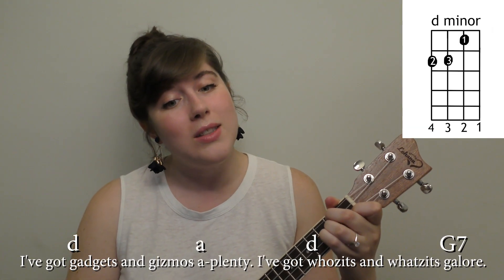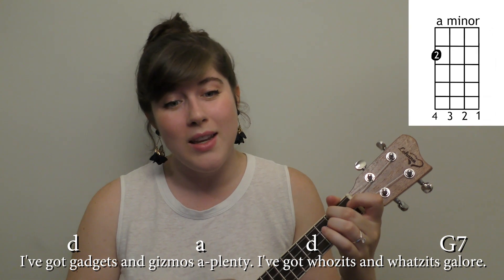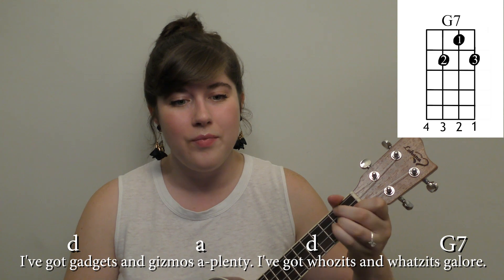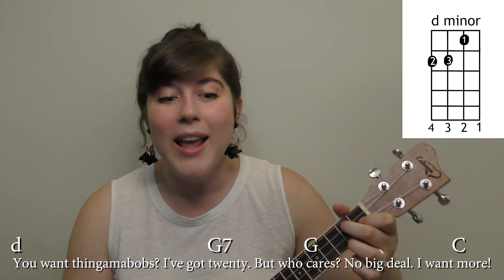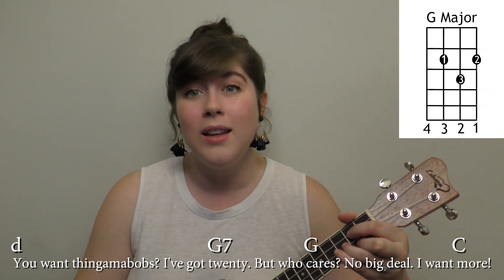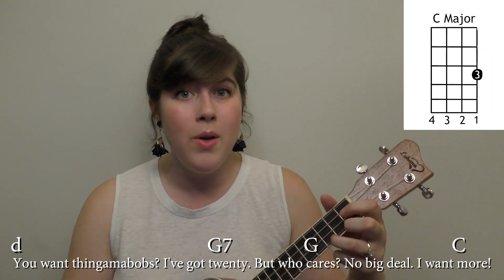Alright, let's try the pre-chorus. We're mainly gonna be moving from that D minor to the A minor, then D minor again, then G7, G, and C. Let's try it. I've got gadgets and gizmos aplenty, I've got whosits and whatsits galore. You want thingamabobs? I got twenty. But who cares, no big deal, I want more.